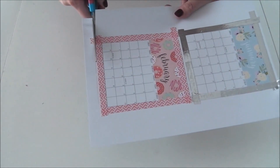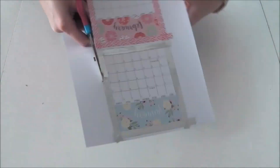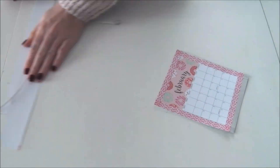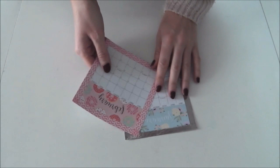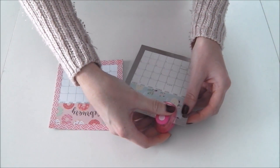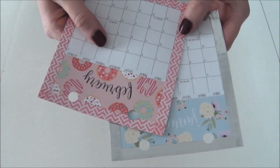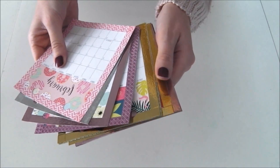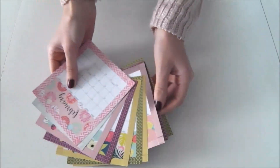Une fois que c'est fait, découpez le contour de vos calendriers. Avec votre perforatrice, venez faire deux petits trous. N'hésitez pas à mettre les feuilles les unes sur les autres pour que ce soit les mêmes distances. Et faites la même chose pour tous les autres mois.